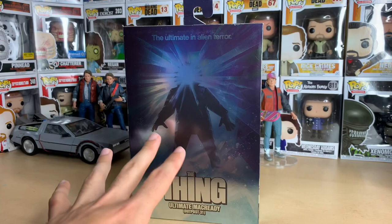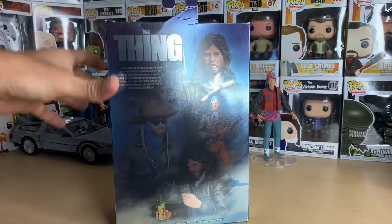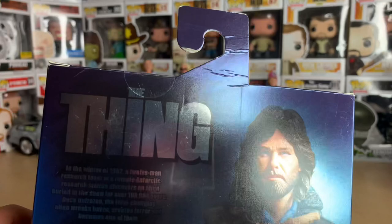I hope they do other things from the movie — no pun intended — particularly the monster itself, and maybe other characters like Keith David and Wilfred Brimley. This is a movie I don't talk about too much on this channel, but it is really good and fantastic if you've never seen it.